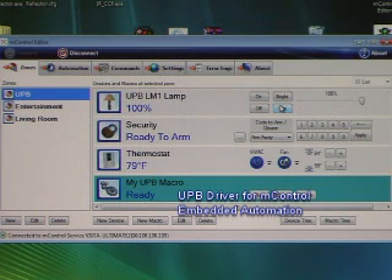Once in MControl, all your UPB devices can be integrated with security systems, thermostats, AV equipment, IR equipment, and other digital media devices.